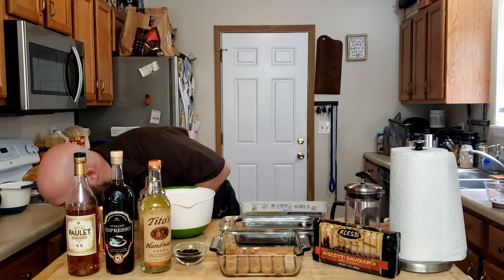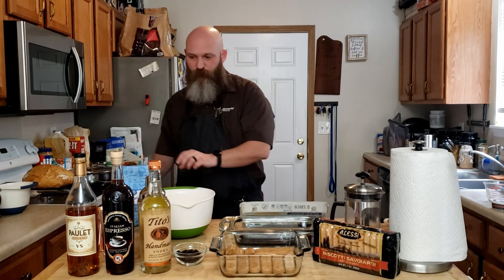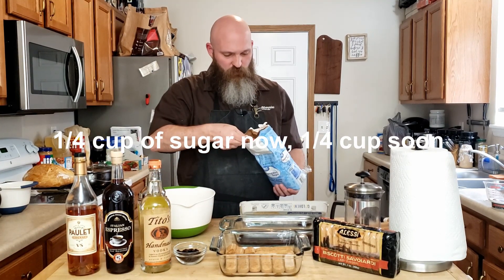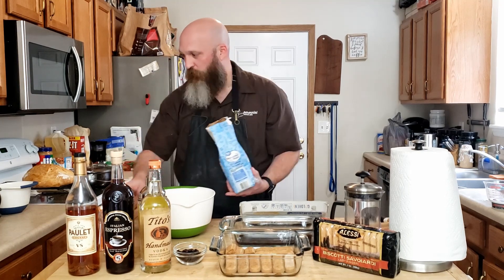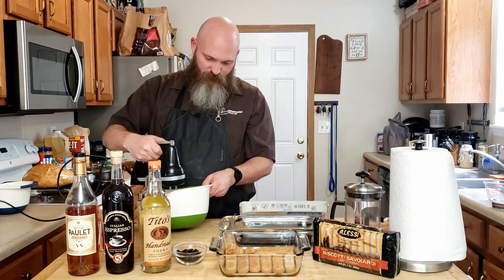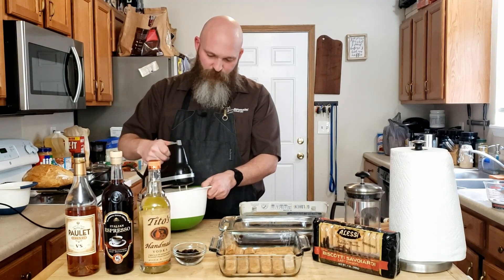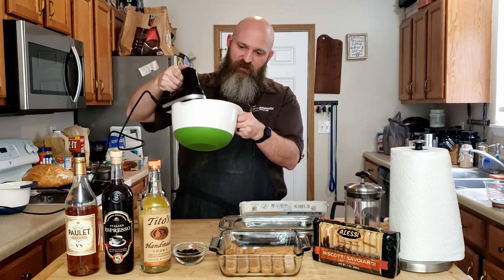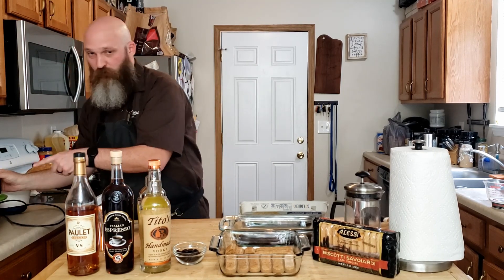Then we want to get our sugar — half a cup, but we're going to split it. So a quarter cup into the egg yolk, and keep back the other half for the cream. You just want to whip it with a hand mixer until you have ribbons. It looks kind of like cake batter — that's the consistency you want. Set it aside; we'll be back for that.